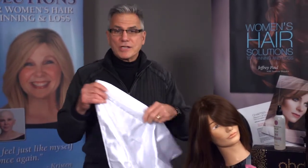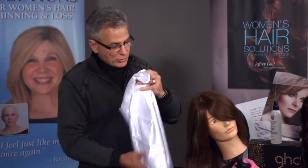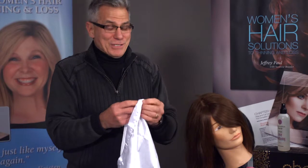All you need is a simple solution: a satin pillowcase. When you lay on that satin pillowcase, it's not only comfortable, it is very gentle and there is no friction that can be caused on the hair at all.